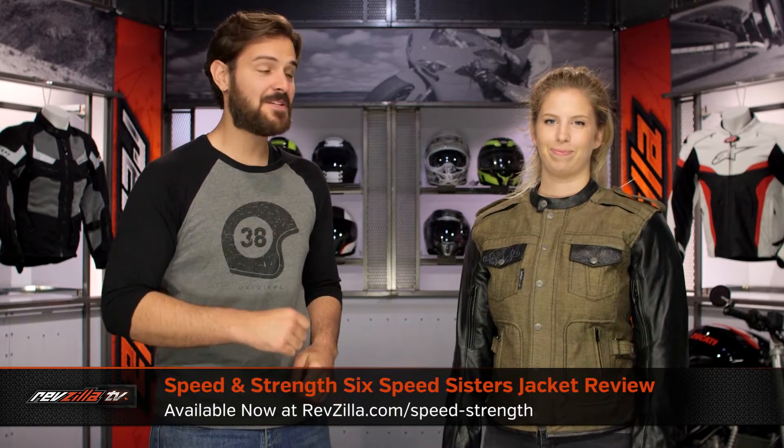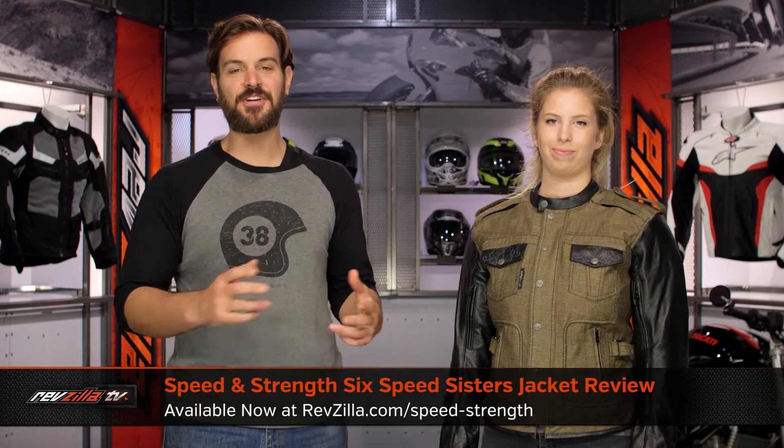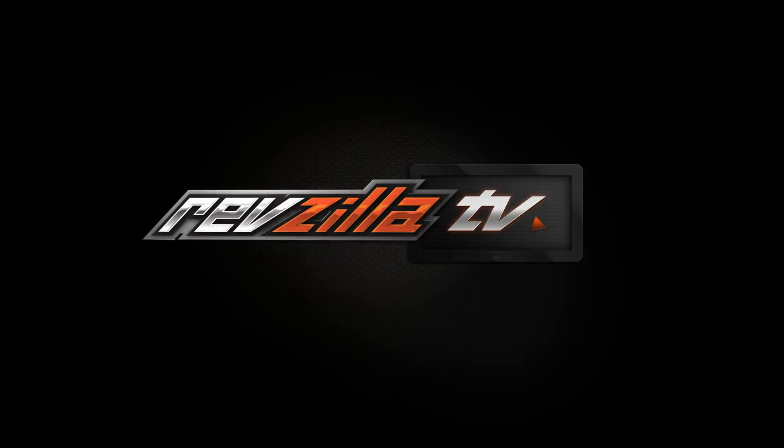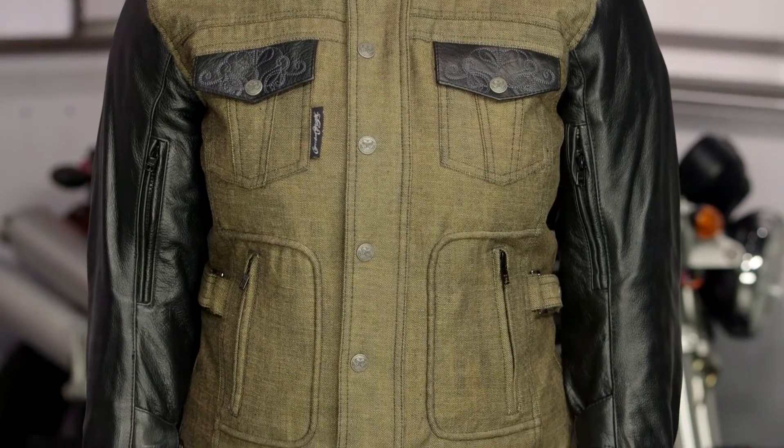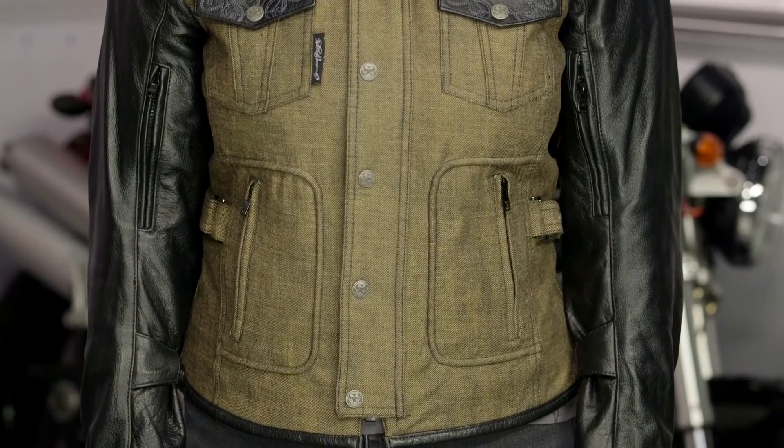Spurgeon here with RevZilla to talk to you about the Speed and Strength Six Speed Sisters jacket available at RevZilla.com. So what you're getting with the Six Speed Sisters? Two to three season functionality — think warm weather riding: spring, summer, and fall. You're going to get nice direct venting with this and it's going to give you a nice retro-inspired style.